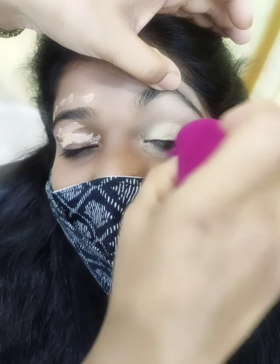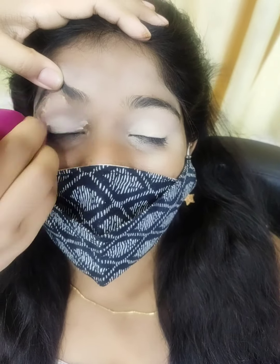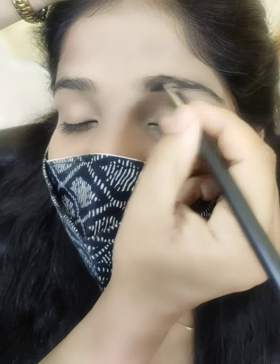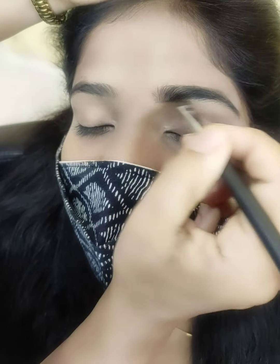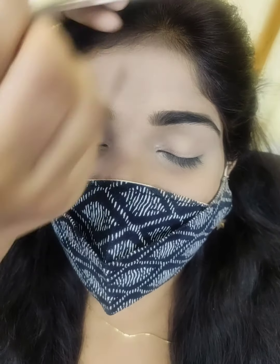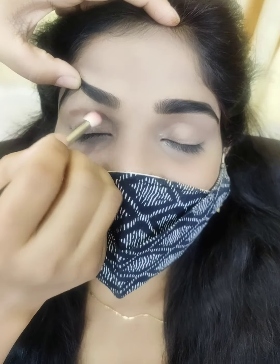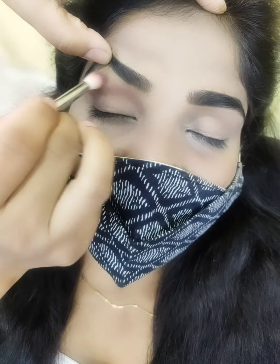Friends, if you want to learn smokey eye makeup, it's very easy to do. This is a Western look — suitable for western parties, receptions, and evening parties. It's great for college-going girls and teenagers. I hope you will enjoy a lot of interesting makeups.